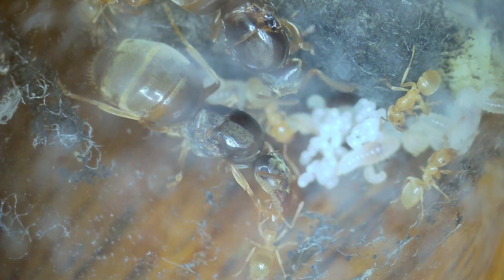Anyway everybody, there you go - that's just a very short update on the two Flavus colonies. Thank you for watching. Goodbye.